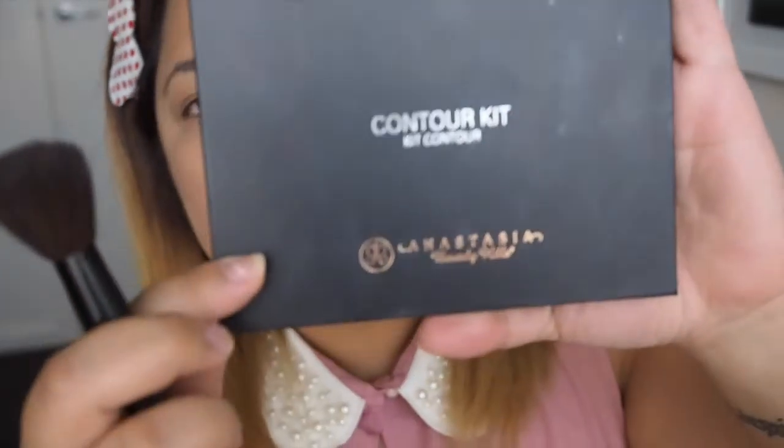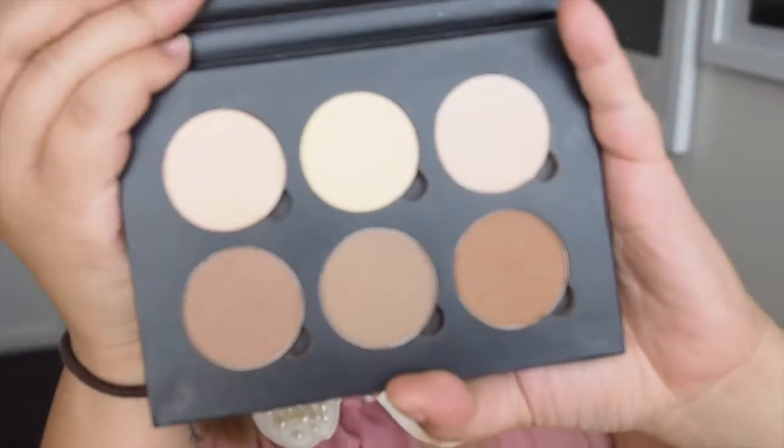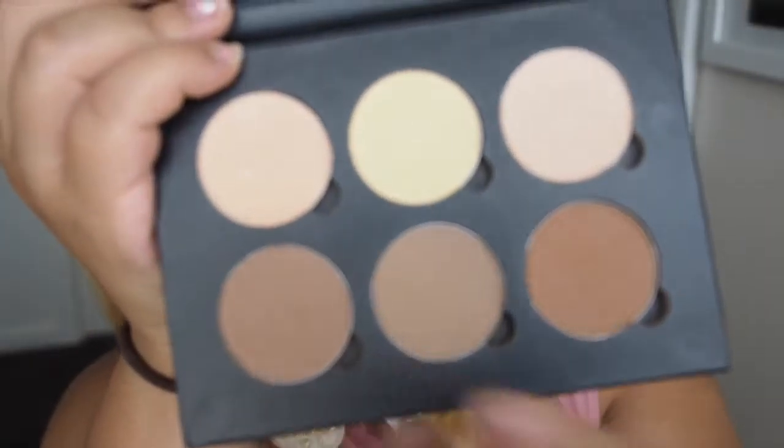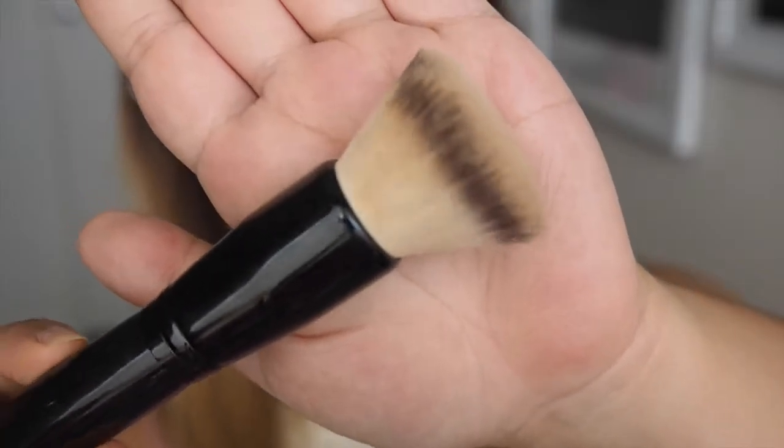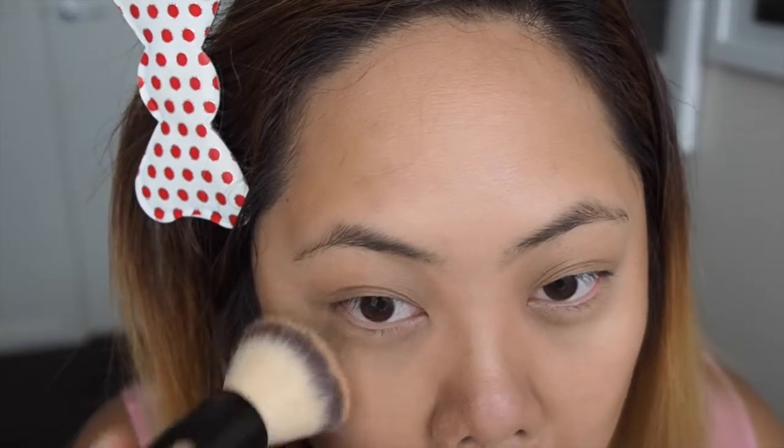The bronzer that came with the kit was a little bit light for my skin colour, so I'm going to use the Anastasia Beverly Hills Contour Kit and use one of the brown shades to contour my face, nose, and eyes as I normally would. Then I'm actually going to use the bronzer from the kit as a setting powder — since the foundation was a bit runny, I'll set my face with a flat dense brush.